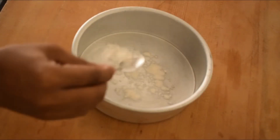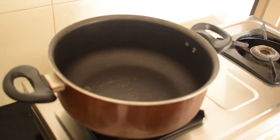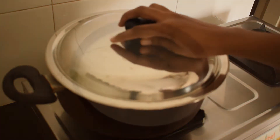Place the cake mold, grease it, and put it aside. Preheat the pan for 10 minutes. This is how we prepare before making the cake.